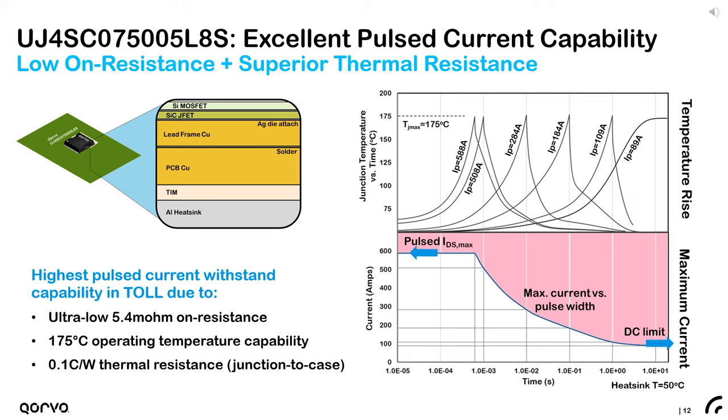We can then determine the maximum current handling capability of the 5.4 milliohm FET as a function of pulse width, assuming a heatsink temperature of about 50°C. A single TOLE FET can handle a surge current of over 500 amps for up to half a millisecond without exceeding its maximum allowable junction temperature of 175°C. The surge current SOA is reduced due to thermal limitations as pulse width increases, until you eventually reach the continuous rating of about 90 amps with a heatsink temperature of 50°C and an insulated thermal interface material.